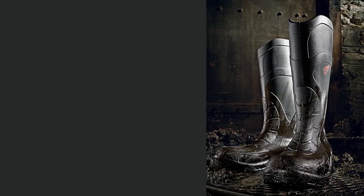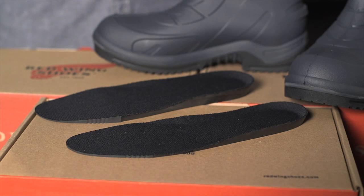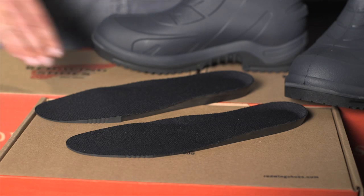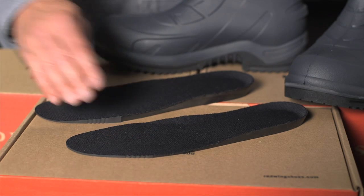A big part of the Red Wing brand promise is offering extensive sizes. We'll be offering this boot in sizes 7 through 15 with half sizes between 8 and 12, both in D and double E widths. This is achieved by offering two different footbeds in each box — a thicker D-width footbed and a thinner double E-width footbed — allowing for a customized fit.